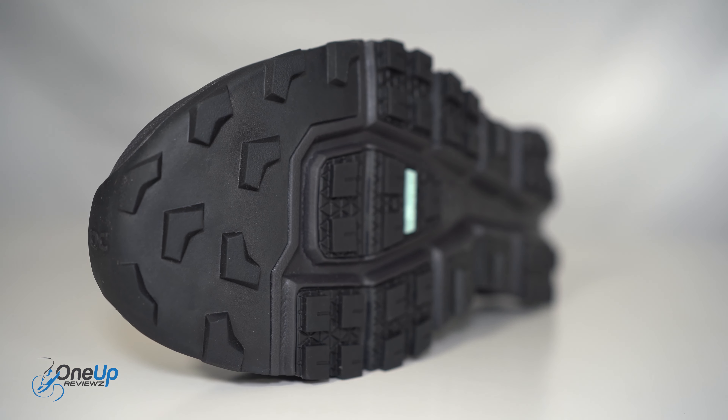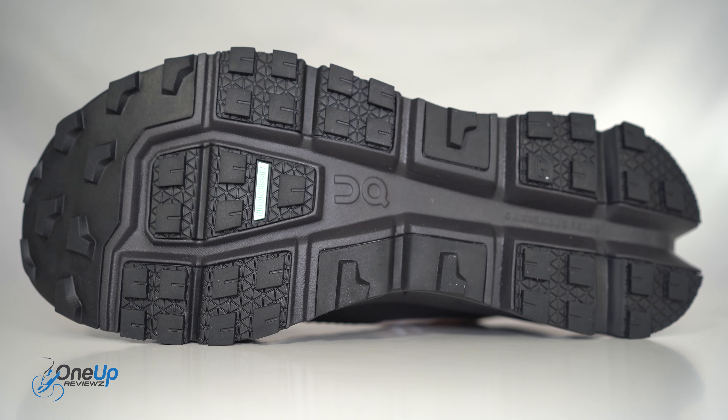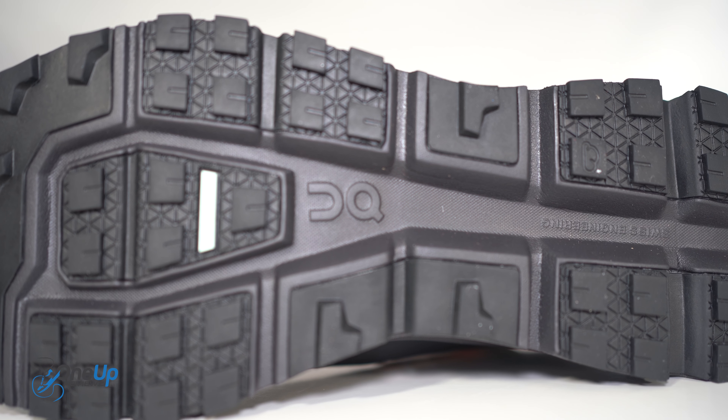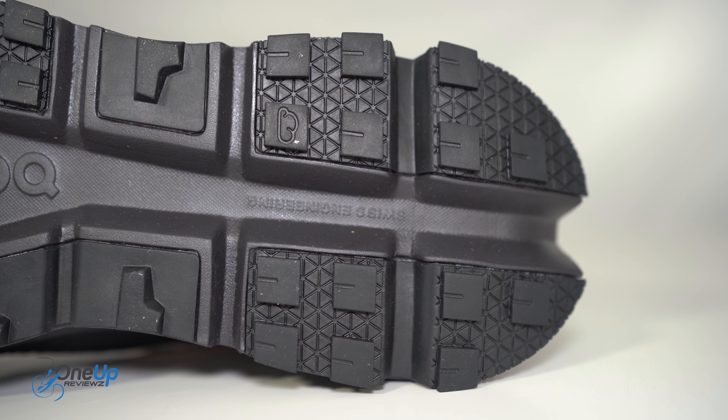We'll start with the outsole. This outsole is a rubber outsole, very lugged, and it's got the Mission Grip from On. You can see it's very lugged — great for traction because you might be running in slippery conditions and this will help prevent you from slipping.